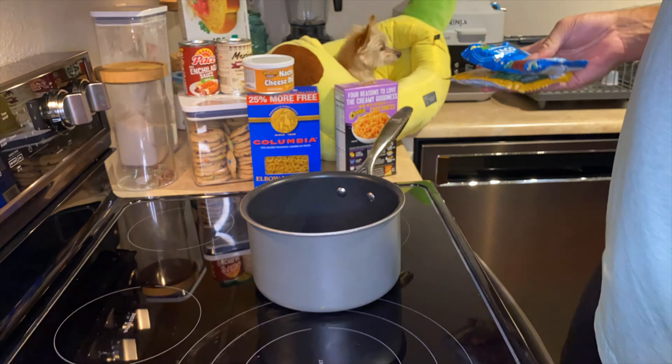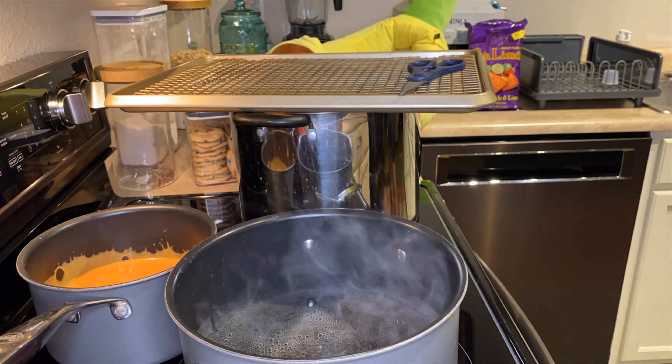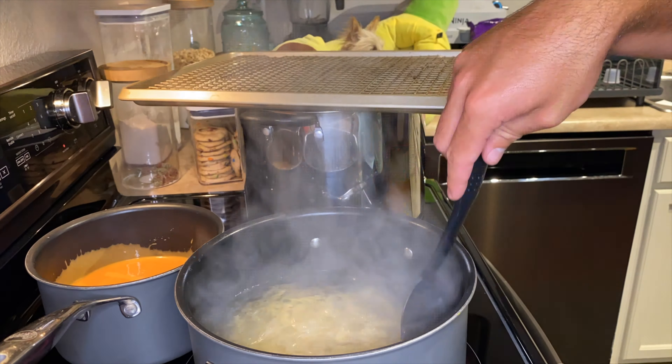Just like our other videos, I am going to speed this part up and tell you guys what we did. The cheesy saucy ingredients got added to a saucepan except for the jalapeno mac and cheese sauce — that was mixed into the cheese powder for the mac and cheese. Once the mac and cheese was boiled, I put it on top of the garlic bread, and everything else in the cheese sauce went onto the normal pasta and got topped with the crunchy chips. I baked this at 425 for 15 minutes and it looked so tasty.